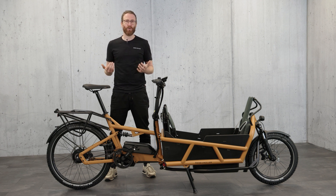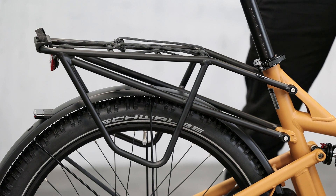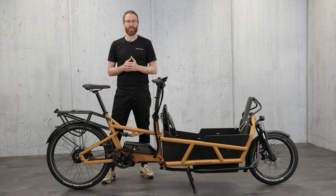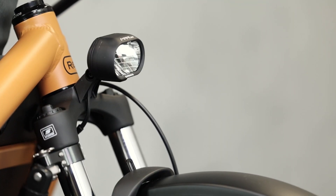Let's have a closer look at two small updates that may not be immediately noticeable. We've made the cargo track a little cleaner in detail. Its slightly more angular silhouette integrates more beautifully into the overall appearance of the bike. And the mud guard is a little longer at the front. This way it better prevents the headlight from dirt, so the brightness is not affected.